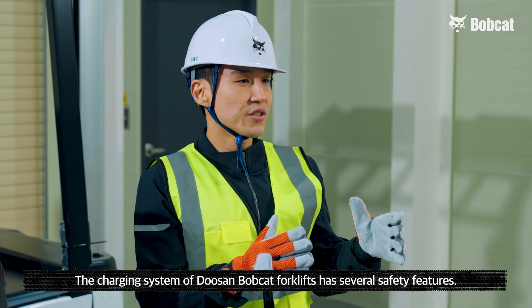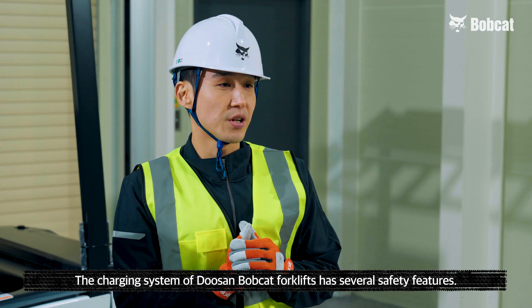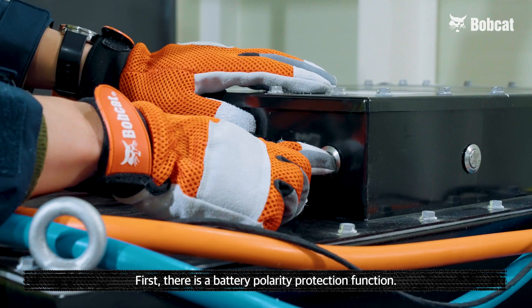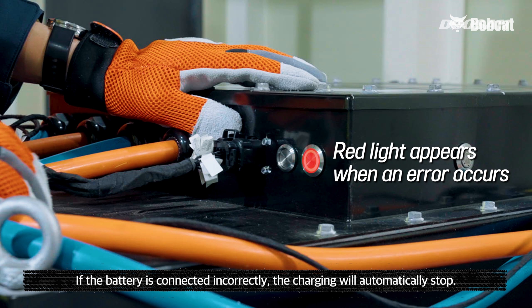Of course. The charging system of Doosan Bucket forklifts has several safety features. First, there's a battery polarity protection function. If the battery is connected incorrectly, the charging will automatically stop.